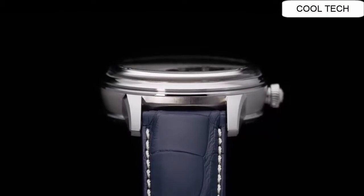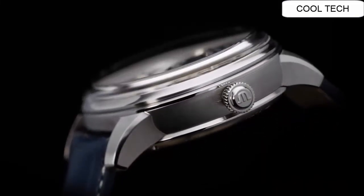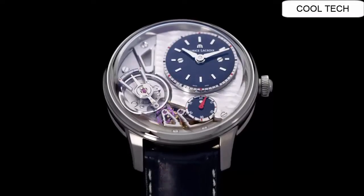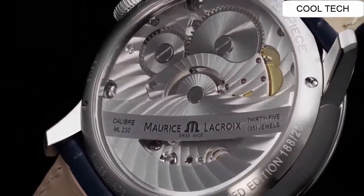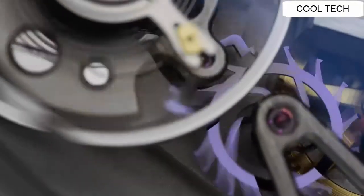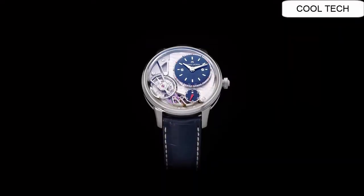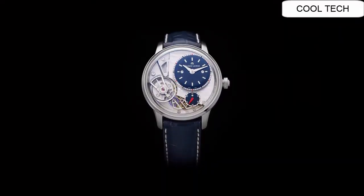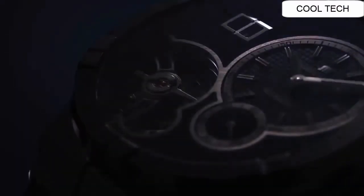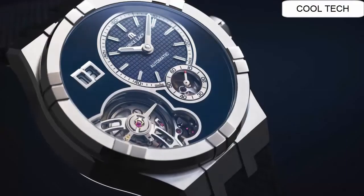Number two: case diameter is 43 millimeters, anthracite PVD round case, black leather strap with a tank clasp, fixed bezel, and a black liquid dial with index markers.